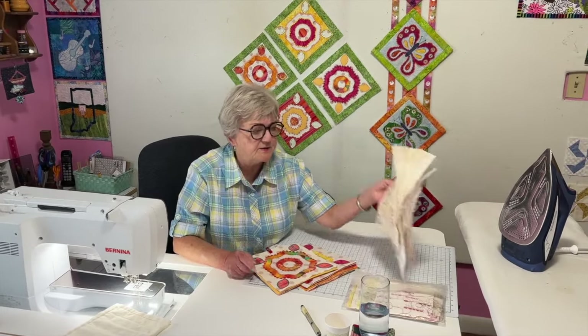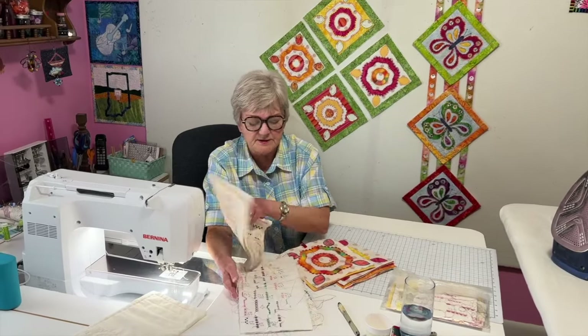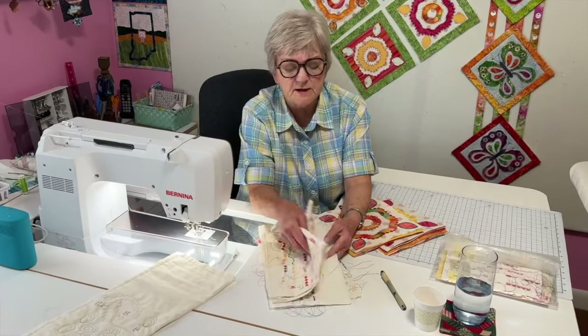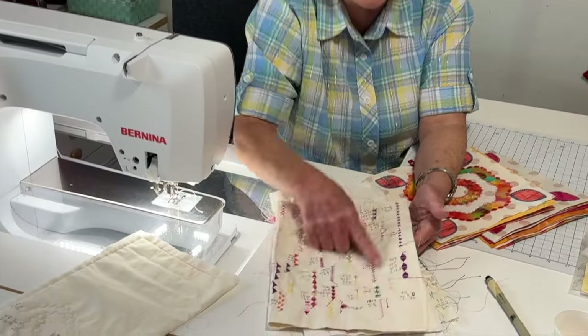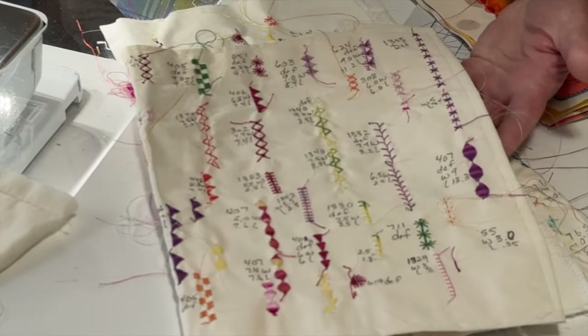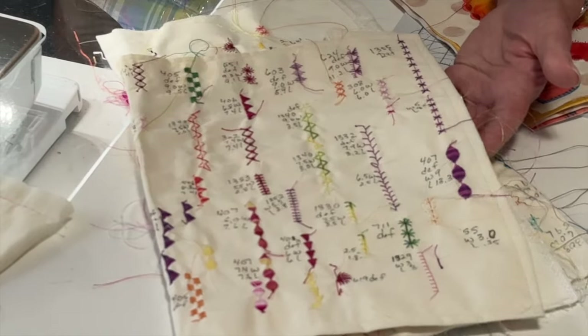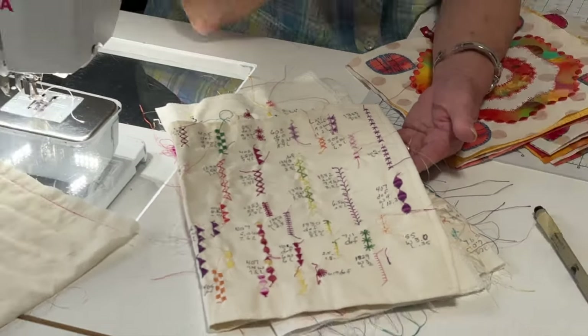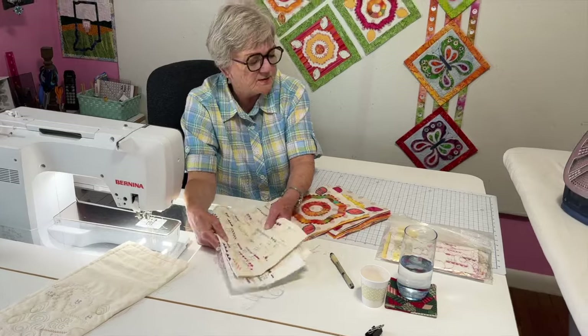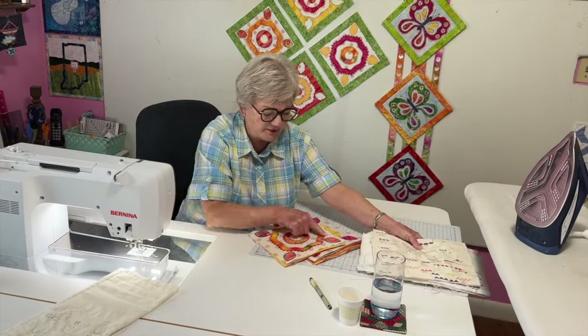When I'm doing fancy stitches, here are my practice pieces, because you always need to have practice places to try out the stitch. Write down the number and whether it's the default or if you've adjusted that stitch a little bit to make it work better.